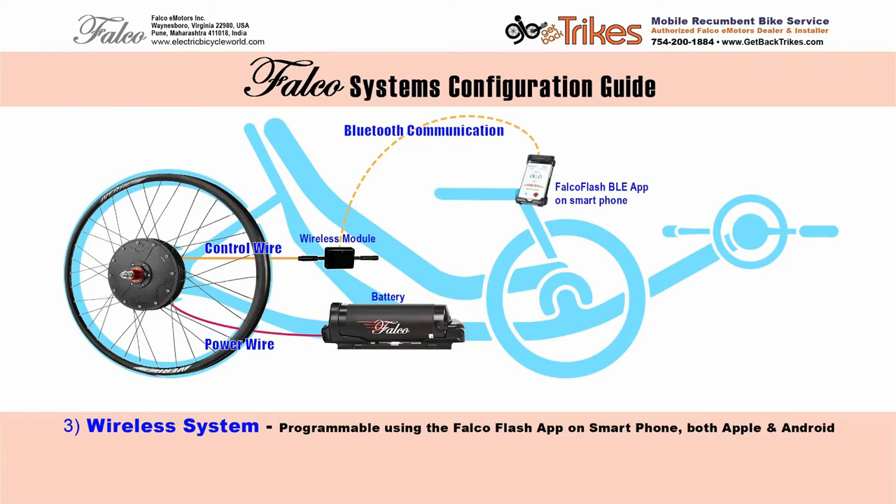Our third configuration is the wireless system. Here we have a wireless module connected to our motor, and via Bluetooth it talks to your smartphone using the Falco Flash Bluetooth app. This will work either on an Apple iPhone or an Android phone. With a swipe of your finger, you can control the level of assist on the app. You can also press the emergency stop button. The real cool thing is you can change the configuration of the motor through this app. You can change the level of assist in any of the five steps or any of the five steps of power regeneration. You can also change the torque multiplier — the default is five, but on my trike I like to up that to nine, and on my recumbent bike I like to lower that to six and soften the torque with an offset of two, where the default is three.